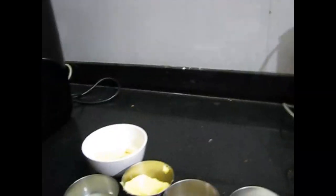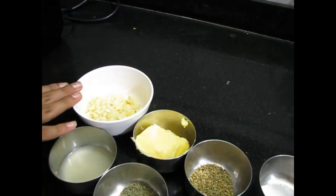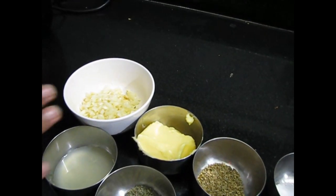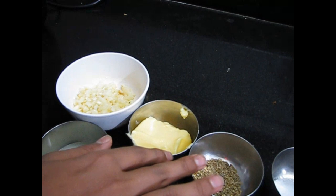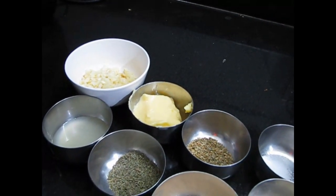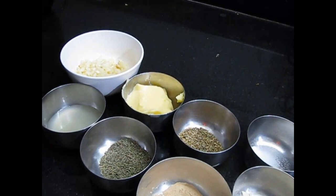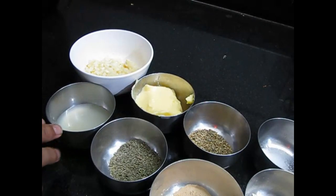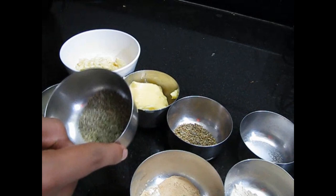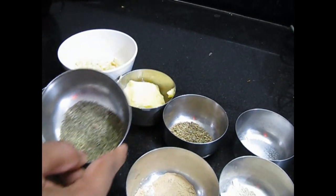Since this is butter garlic, here is the garlic we have taken. We are going to make 500 grams of prawns. This is butter — about three to four teaspoons will be enough for 500 grams. And here is some lime juice, two teaspoons will be enough.